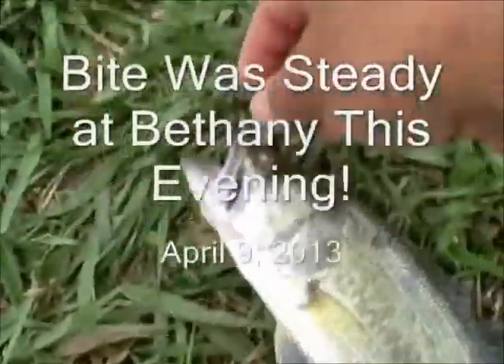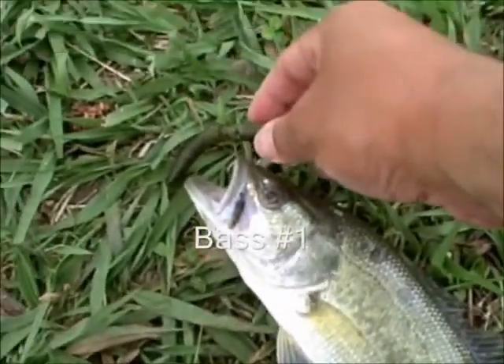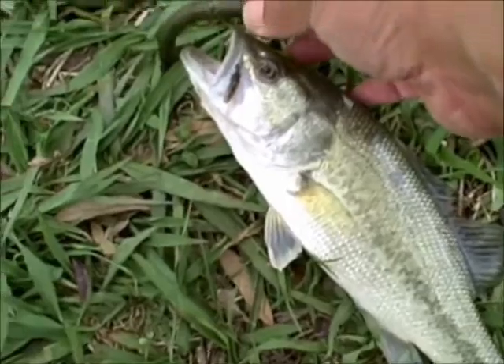And as you can see, checking our line as well as checking the worm, you can see how it was damaged, so we'll have to work it back onto the Senko before we cast next.